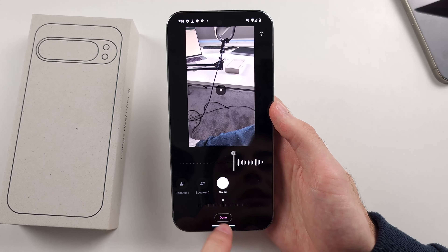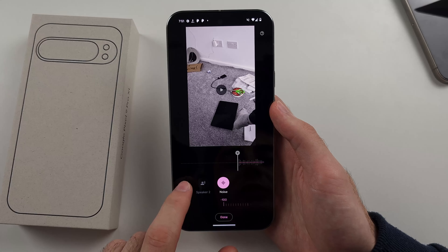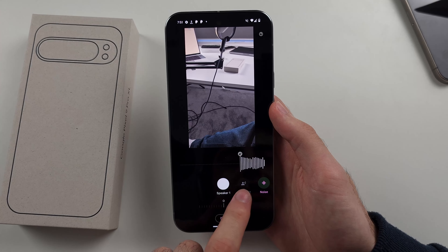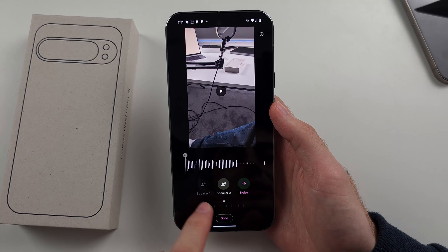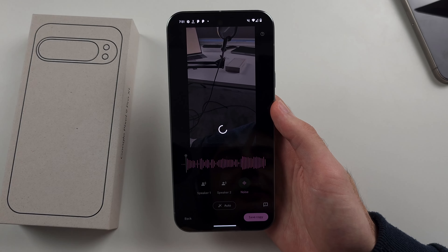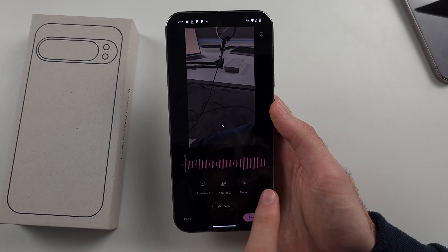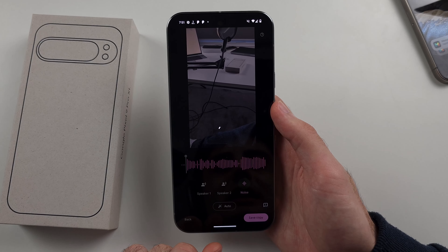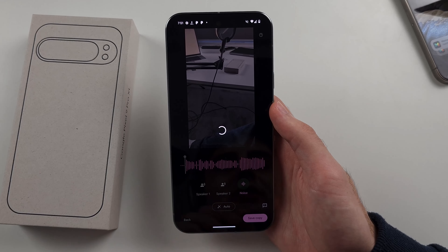I'll wait for this to load, then put noise to minus 100. There's Speaker 1 and Speaker 2 — I'm going to leave those as they are. Then I'll tap Done and Save Copy. The Audio Magic Eraser should get rid of that chair slamming.